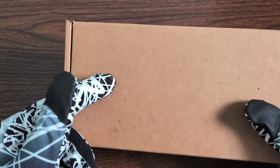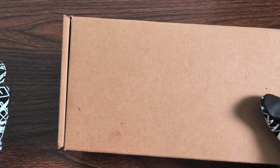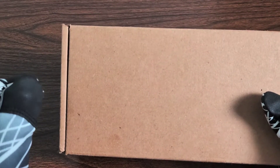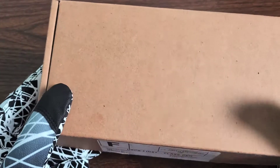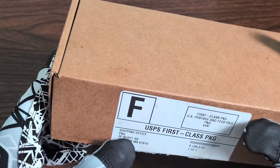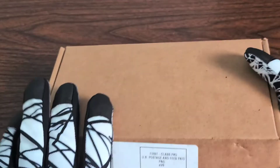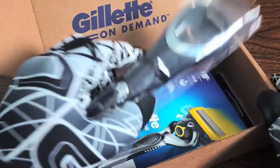In today's video, I'm going over the Gillette ProGlide starter kit that I got from Gillette. The only thing I had to pay was shipping and handling, which cost me $4.38 in total. The box is very bland and the address is right there from P&G, Procter & Gamble. I'm going to go ahead and open it and check out what we've got.